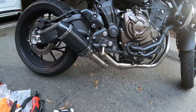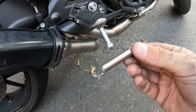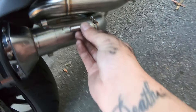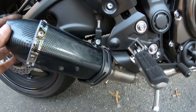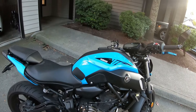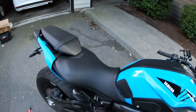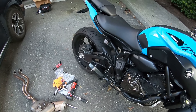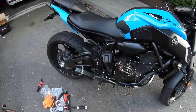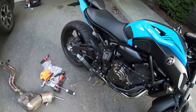Alright, so I got it fully on now. Took a little bit of tweaking but I got it on. The springs they gave me are tiny — they want to fit right here, which is definitely not going to happen. So I'm going to get some longer springs and figure out a better way to attach this. But anyway, the welds don't look too bad. This is the first time firing it up, so that's what it's going to sound like. Probably going to throw a check engine light.